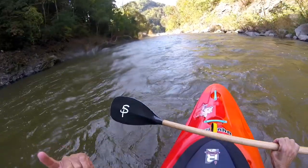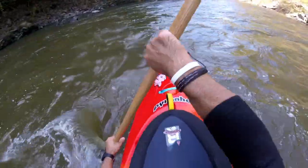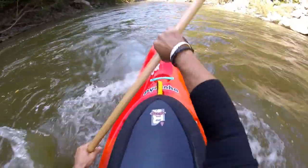Thanks a lot everybody. I will leave a link below on where you can get in touch with him about purchasing one of these. Stout Paddles — let's do it. Peace out. Let's go! Look at this — woohoo! Not bad. Let's go!